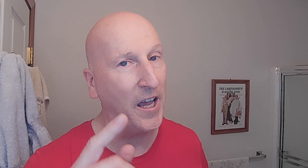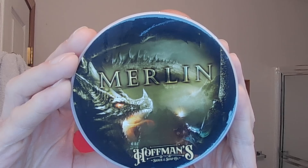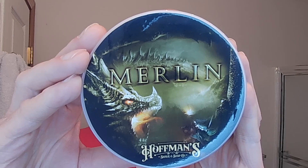We have a brand new shave soap in the shave den with a really outstanding scent. Brand new shave soap from Hoffman's Shave and Soap Company — this is Merlin Shave Soap. Check out that art right there on the label. The scent is as outstanding as that art.